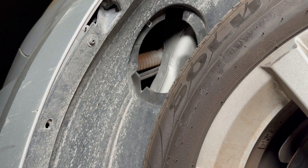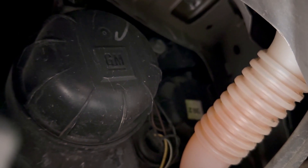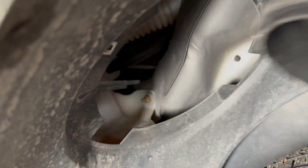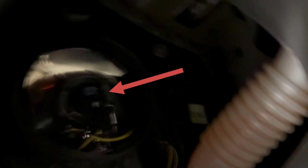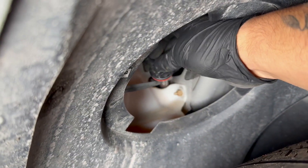Twist to unlock it and then you have access. Now there's another cover right there where it says GM - you've got to twist that to your left to expose the bulb. There we go - and there is our bulb right there. Go ahead and twist your bulb out of the housing - and that's the bulb.